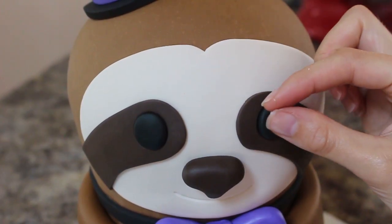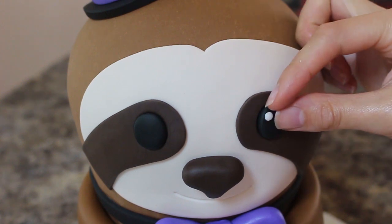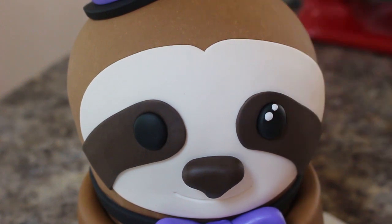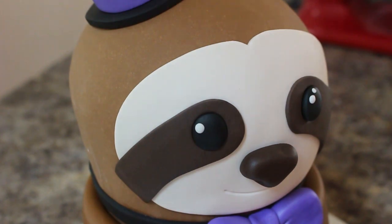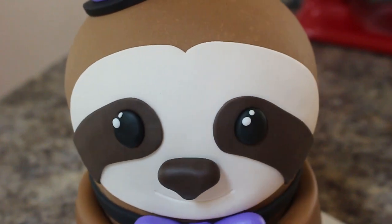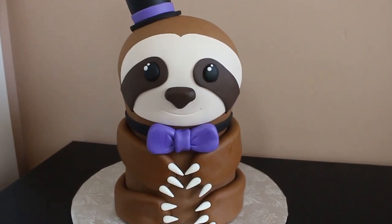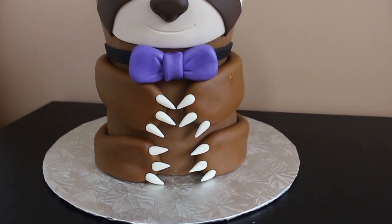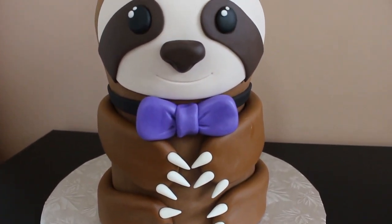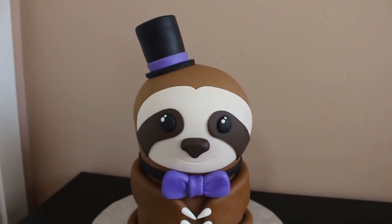For the eyes, I added two little balls of white fondant to either side for catch lights, just to give a little more depth. This was the final look — I love sloths so I think this guy turned out super cute! Thank you so much for watching, and don't forget to subscribe and give this video a thumbs up if you liked it.